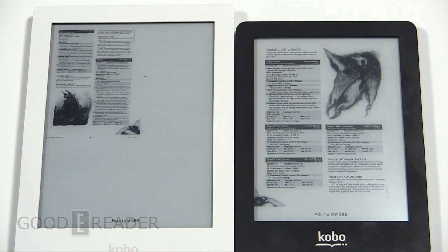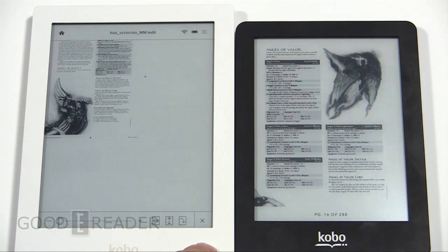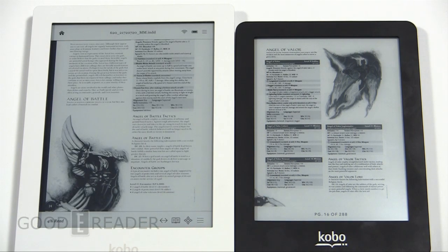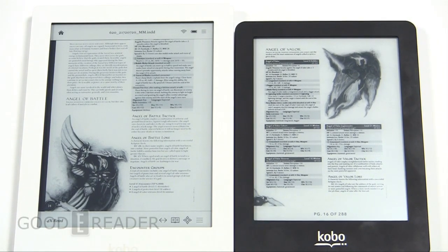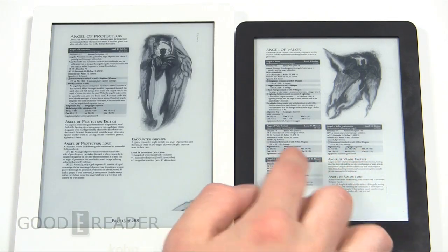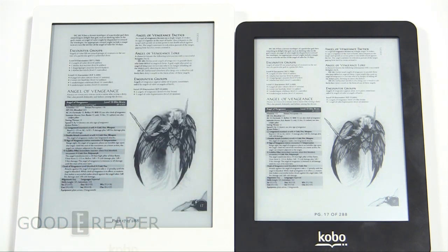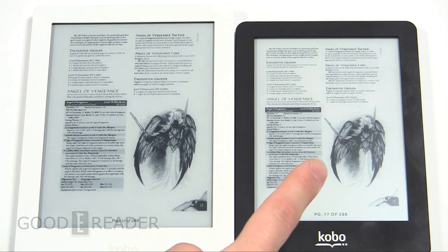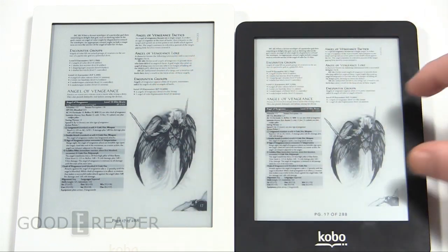Sometimes on the Kobo Aura with sideloaded content it doesn't format it properly right away — you actually have to press the middle directional pad and then fit to height. Given that we have the Aura the day after it was officially announced, this may not be indicative of the final firmware on the retail build at the end of April. Getting the same page loaded up on both devices, you can already tell that the blacks are blacker on the Aura — the Glow's black is a little bit gray, while the Aura's is almost completely devoid of color. The Aura's bigger screen also makes the image larger.